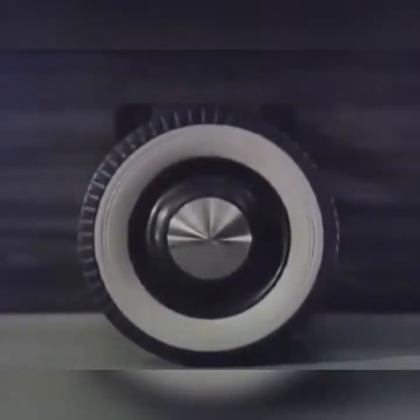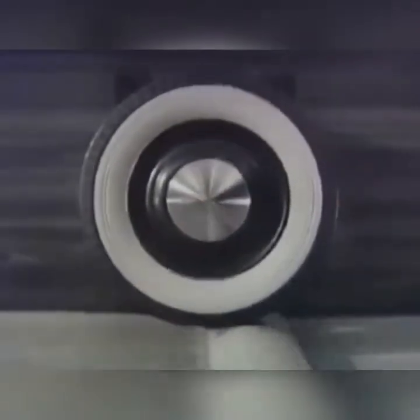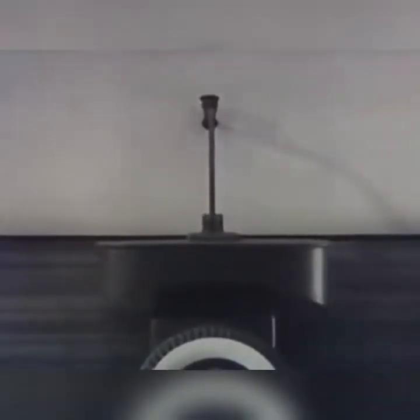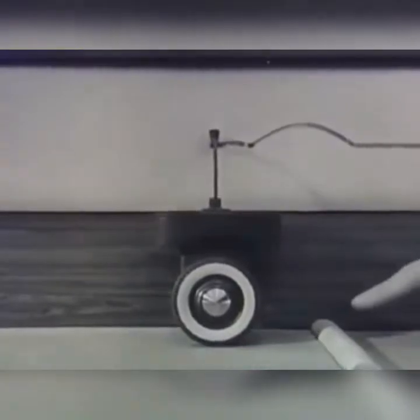The wheel rolls on a moving belt, rising and falling whenever it strikes a bump. A platform fastened solidly to the wheel carries a tracing pen, and when the wheel moves up and down, the tracing pen draws a line which shows the movement of the platform. To get a true picture of the up and down movements, the tracing paper moves at the same speed as the moving ground belt.